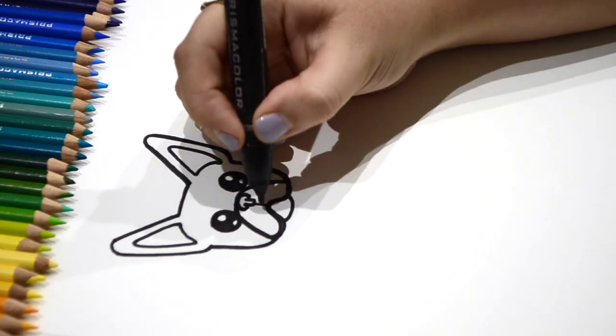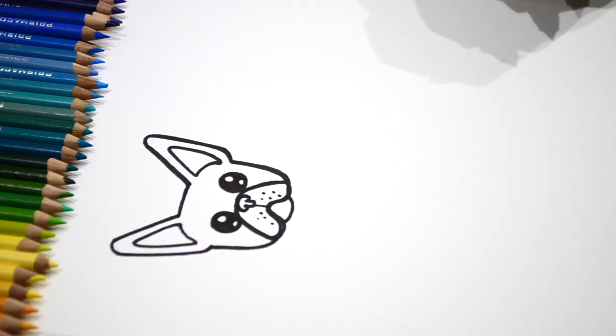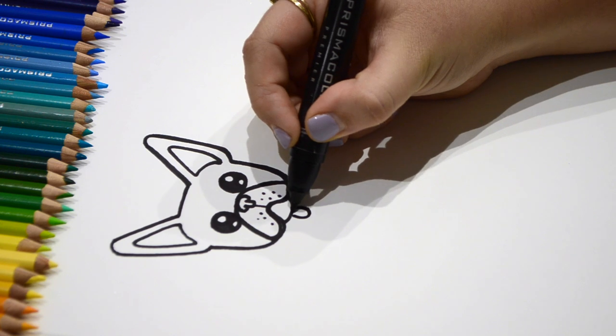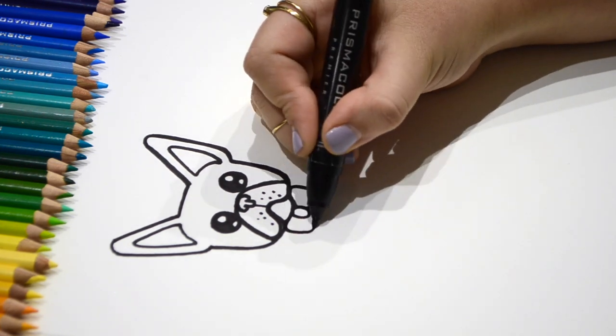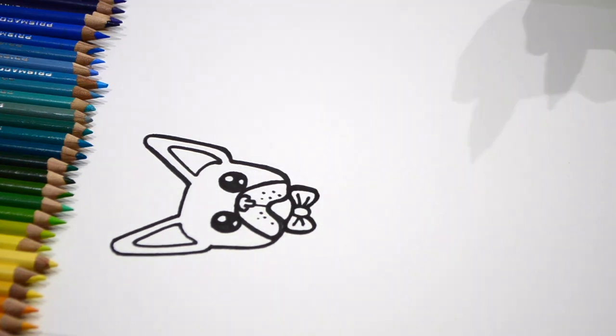Now let's go add a few spots on his nose. Now let's go ahead and add a bow tie underneath his chin. Wow, he's looking awesome.